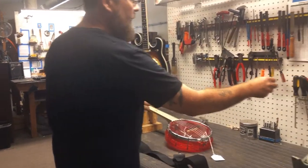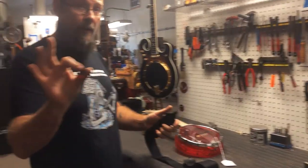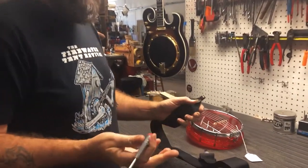You might want to grab a Phillips head screwdriver — sorry, it's a little loud. Sometimes it makes it a little easier.